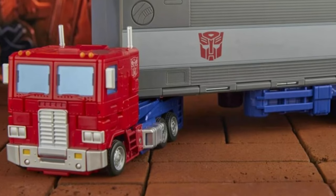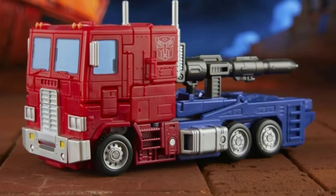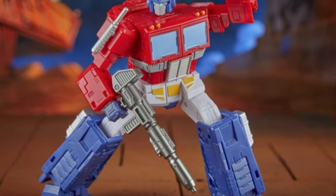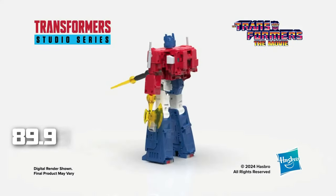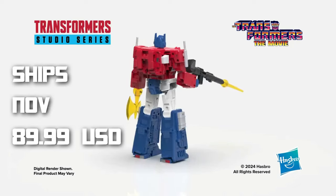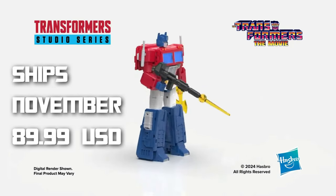The paint apps are animation accurate. Prime comes with his iconic ion blaster and an energy axe, and since he's Commander Class will release at the price point of $89.99 US and will be released on November 1st.